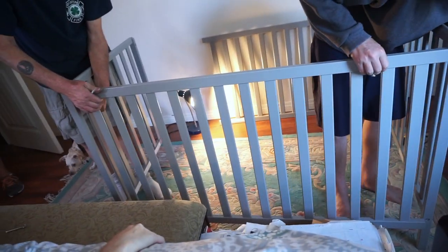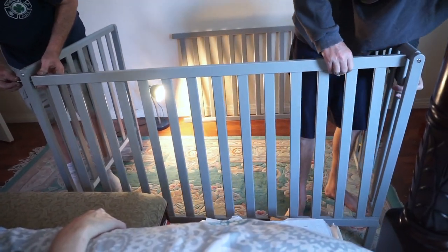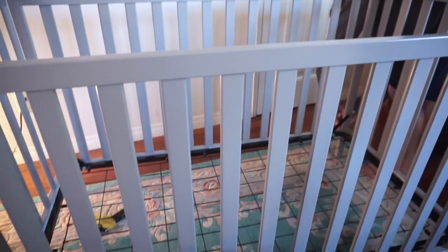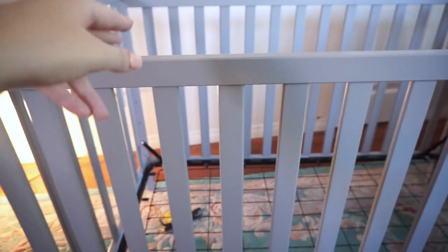My dad and brother put this together — penny helped too — and it was super easy. It took like 20 minutes. All set up! We're about to put the mattress in, putting the finishing touches on. I really like this color gray.